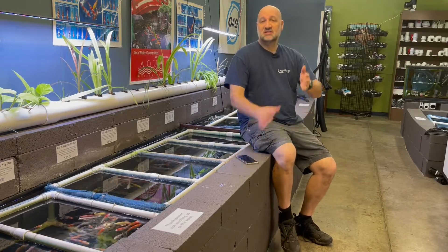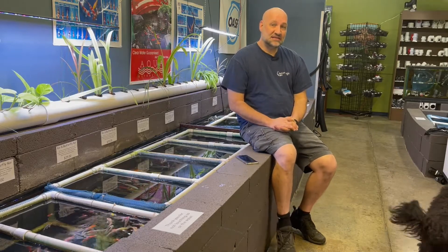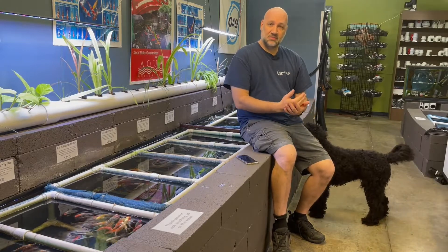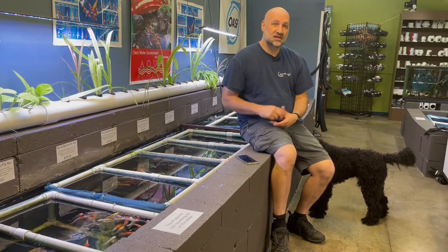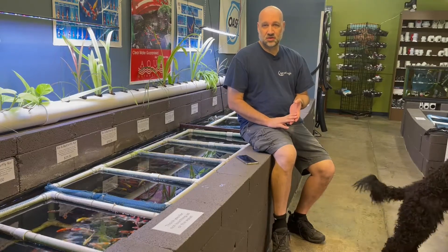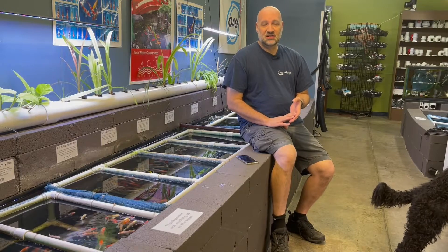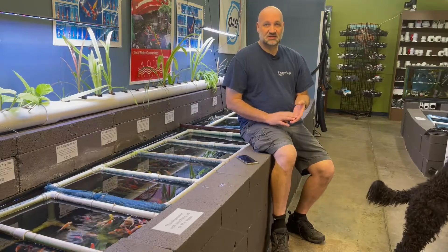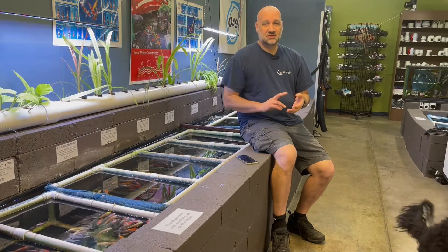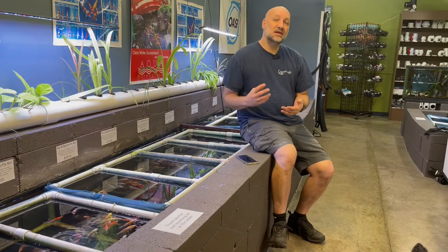Great question Claire. What we're talking about here is an ultraviolet light, which is a unit that's installed on the pond plumbing where the water passes through the unit, and that's going to kill the single-cell algae that makes the water green. But it's not going to be discriminant on what it's harming — it's going to hurt the green water algae, good bacteria, bad bacteria, anything like that flowing in the water column.